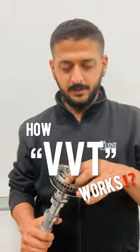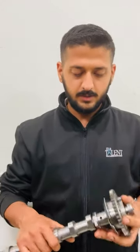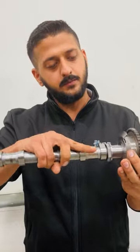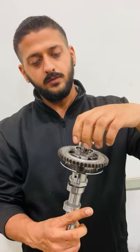We are here to explain VVT — how it works and what the components are. This is the camshaft, and this is the plate for the hall sensor. This is the gear, there's the adjuster, and this is the valve for your camshaft adjustment.